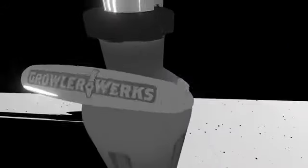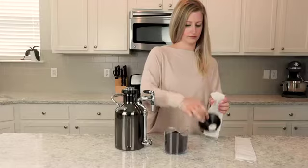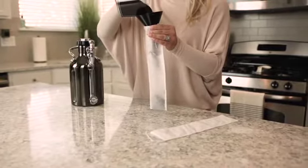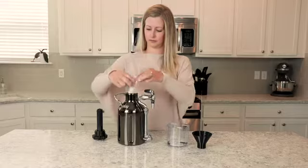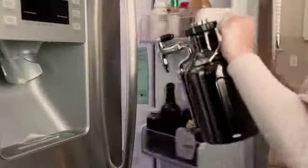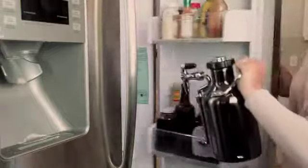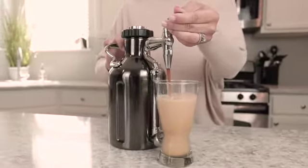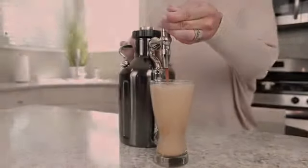And it's got a sweet handle. With the uKeg Nitro, making nitro cold brew is as easy as filling the filters with your favorite roast, putting the filters in the uKeg Nitro, adding water, charging the cap, and placing it in the fridge overnight to brew. Once brewed, you're ready to enjoy 64 ounces of fresh nitro cold brew, which is about 12 cups — that's like a week's worth of nitro cold brew at your fingertips.